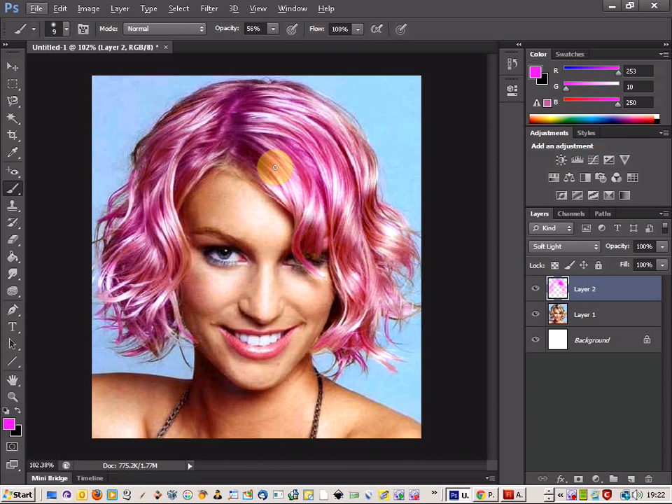Just these final last couple of bits and we should be okay. So there we go, that looks fine. Now all you need to do is get your eraser tool. If there are any bits that might have been over-coloured too much...